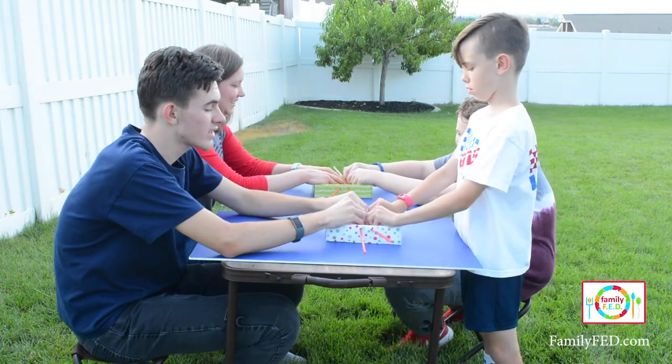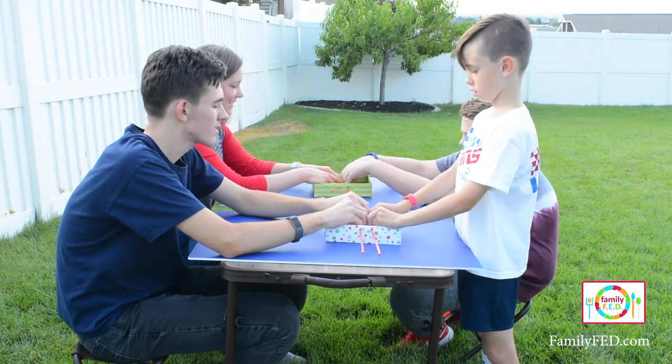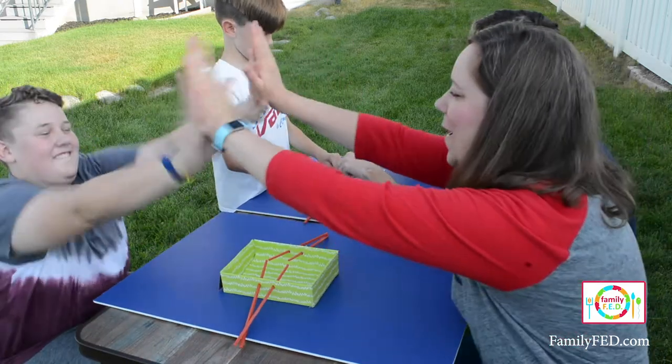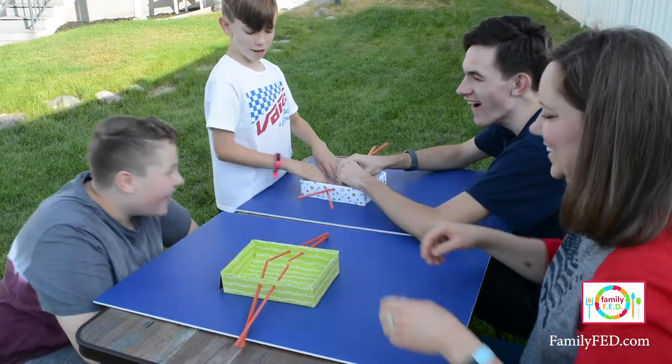If you do touch oars, you need to start your count back from zero. Again, the first team to 20 is the winner. It's a great team-building exercise and a really fun way to play off of the rowing competition in the summer games.